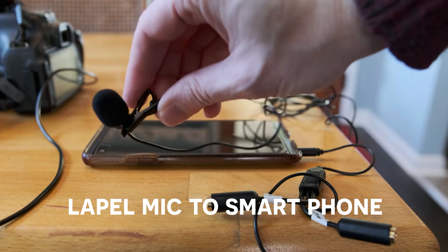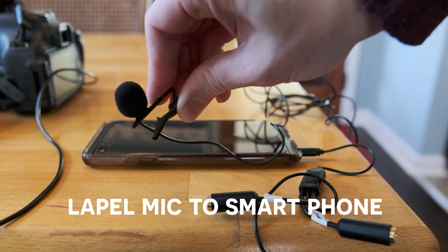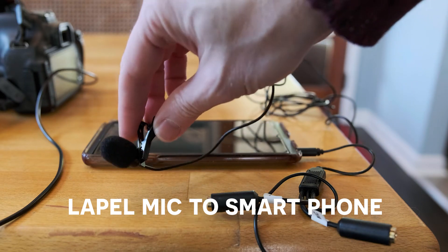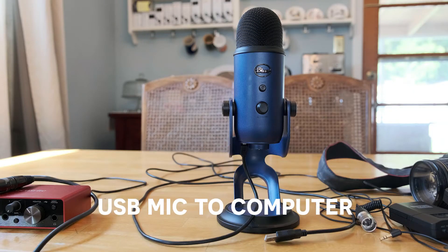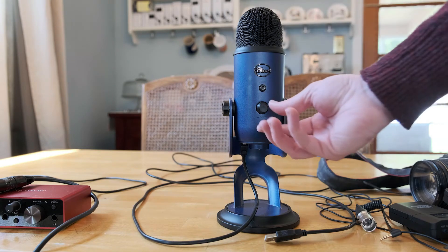Two: lapel mic into the phone — same as above, only this feeds into your smartphone instead. If using a newer iPhone, you may need an Apple Lightning to 3.5 millimeter headphone jack adapter. Three: USB mic — this feeds into your computer or laptop. If using this, try and have it look like a prop or position it so it doesn't cover too much of the speaker's face.